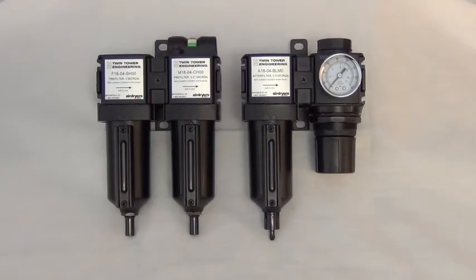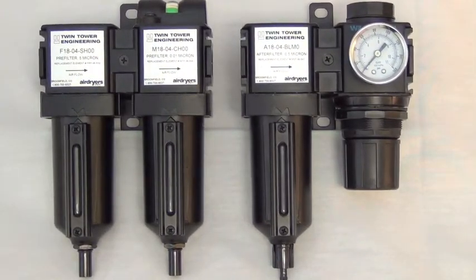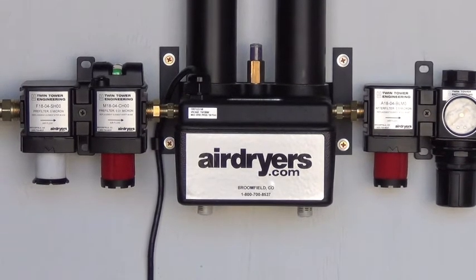Welcome to the final video in our series of high-efficiency filter package videos. We will be discussing proper filter element maintenance and demonstrate how to properly replace dirty elements in your dry air system.